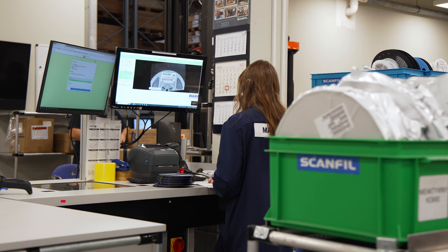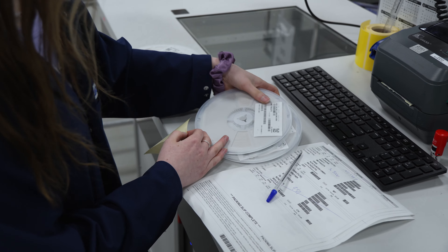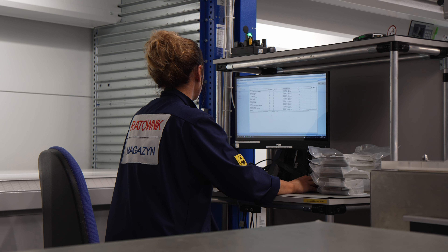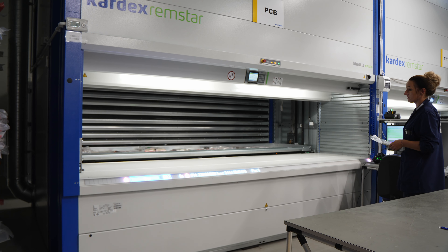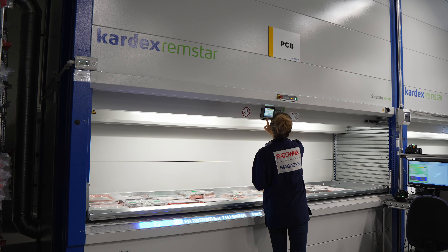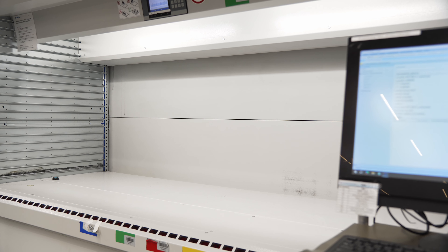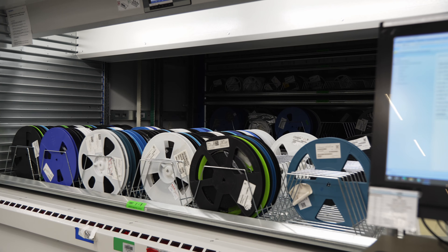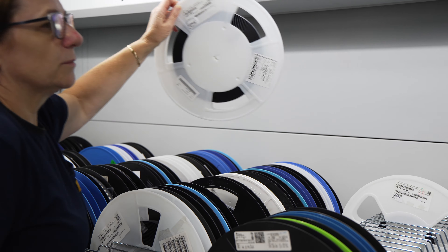We are in the warehouse. Components that are especially sensitive to moisture are stored in special cabinets, to which dehumidification systems are connected. There are 15 of them, and they operate like automatic lift racks. Inside, there are 90,000 reels for surface mount technology, or SMT, and 25,000 components for through-hole technology, or THT. Thanks to this solution, the selected component can be accessed in just 20 seconds.